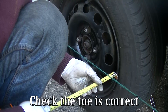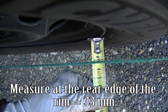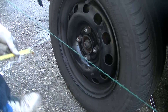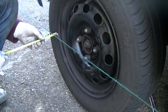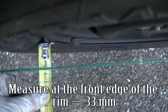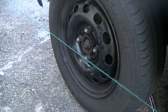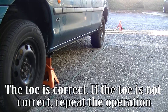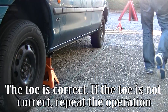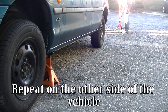Check the toe is correct. Measure at the rear edge of the rim equals 33 mm. Measure at the front edge of the rim equals 33 mm. The toe is correct. If the toe is not correct, repeat the operation. Repeat on the other side of the vehicle.